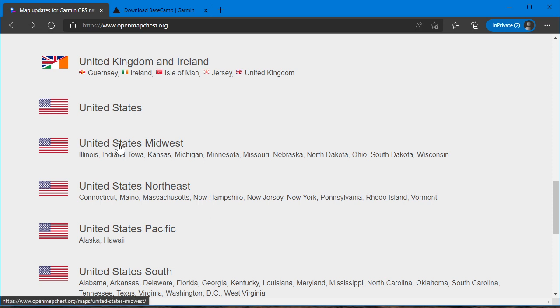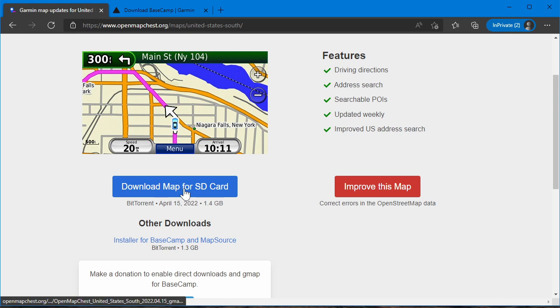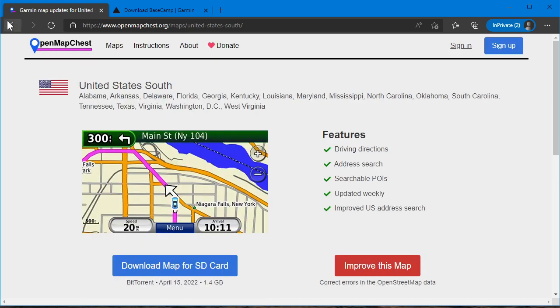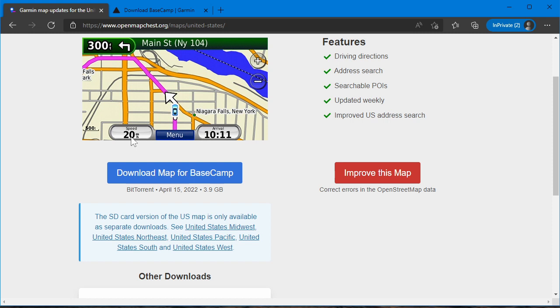You could just download a region, which is a pre-made map image that you can drop on a memory card. If I go to the south, for example, I can just download right here. You'll see at the very bottom of the screen that it's a torrent file — these are all torrents and you do need a torrent client to download them. But I'm going to concentrate on the big kahuna, the whole United States at once, which is the Download Map for Basecamp. You cannot just drop this onto a memory card — you have to install it to Basecamp and then run the map installer yourself.